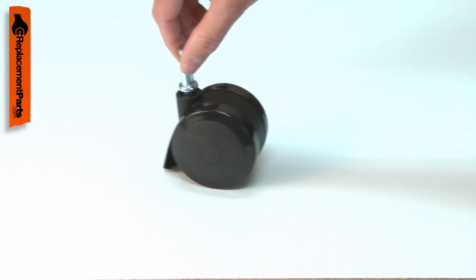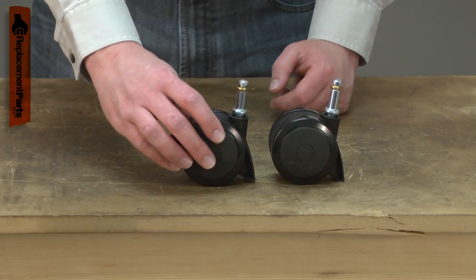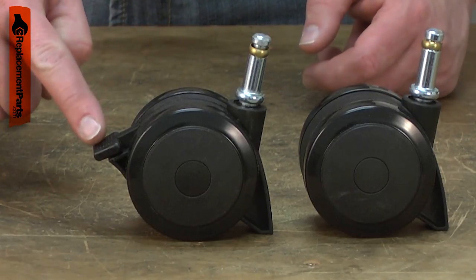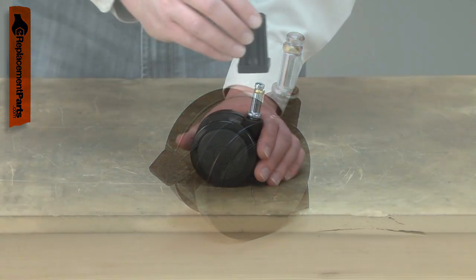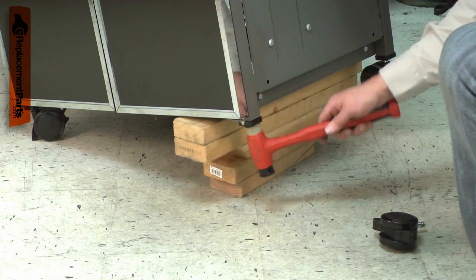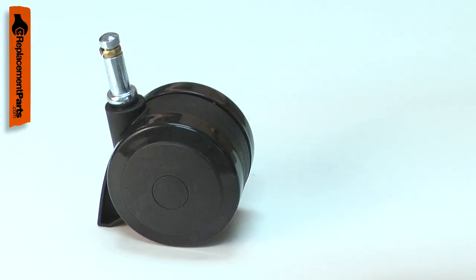Your barbecue has four casters that make it easy to wheel it around your patio or deck. Two of the casters have locks so you can make your grill stay put while you use it. The casters are made of plastic with a steel post. The post fits into a plastic insert that attaches to the grill's leg. The caster can break, especially if it is wheeled over uneven concrete.